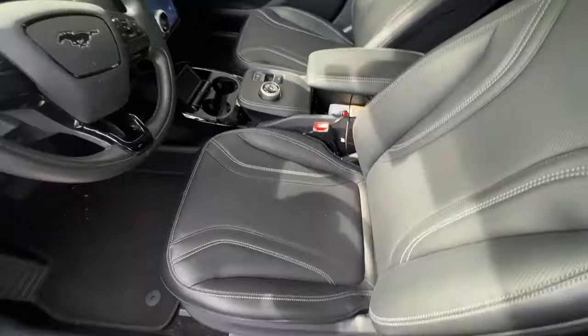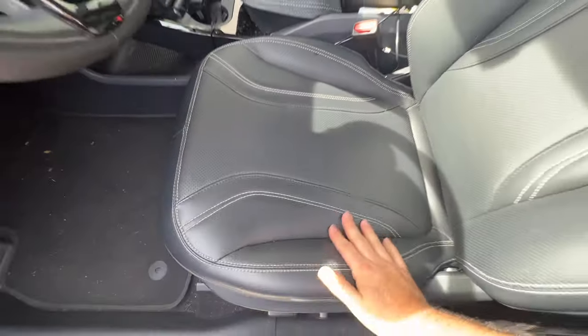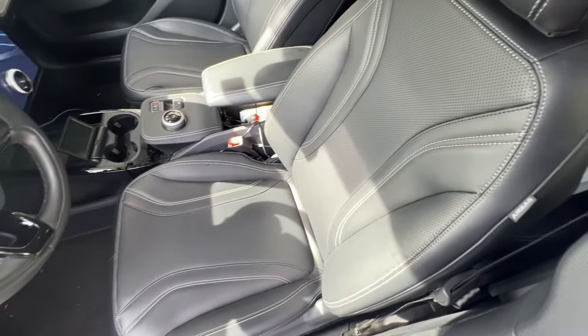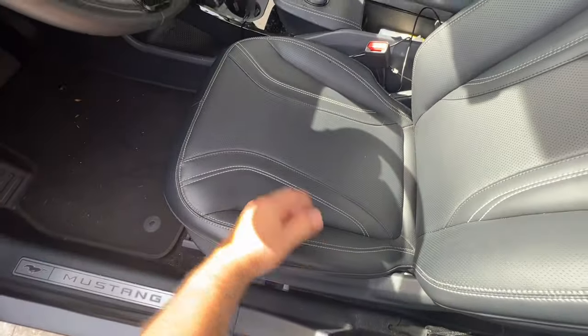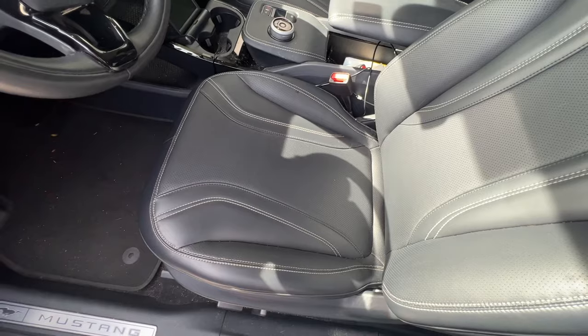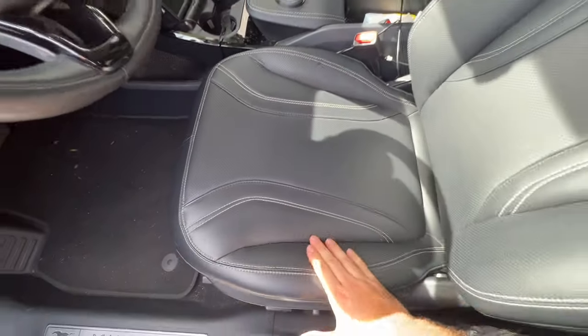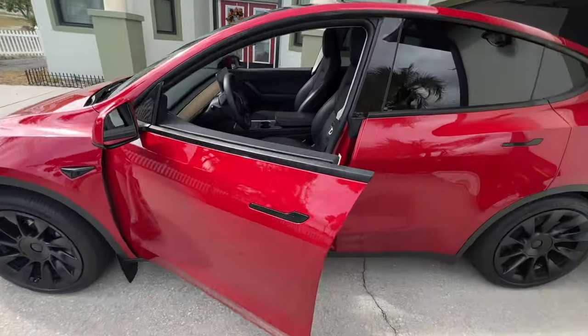In the Mach-E you can tell the seat bolstering is just a lot wider. I was going to say the Mach-E is a Ford — Ford is American, and Americans are a lot bigger than most other people. The Tesla is also an American car, but yeah, these Mach-E seats are just a lot wider, a lot lot wider.